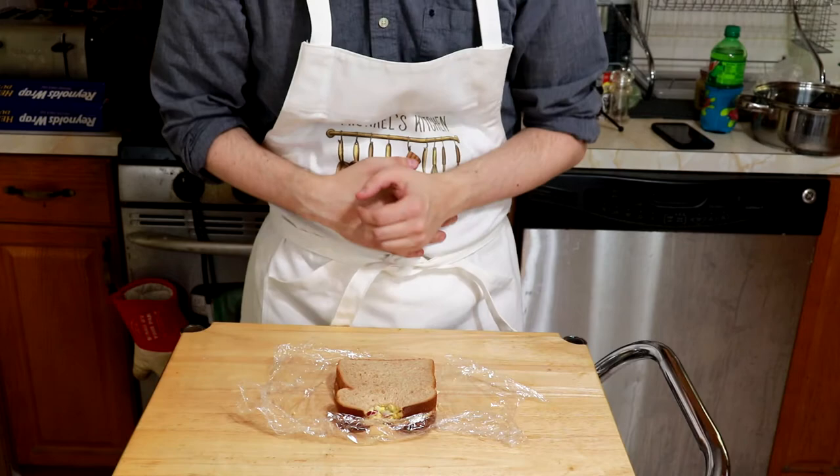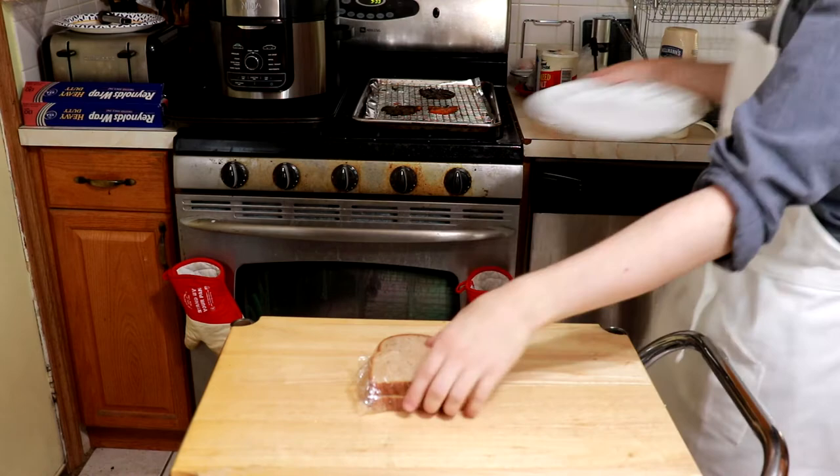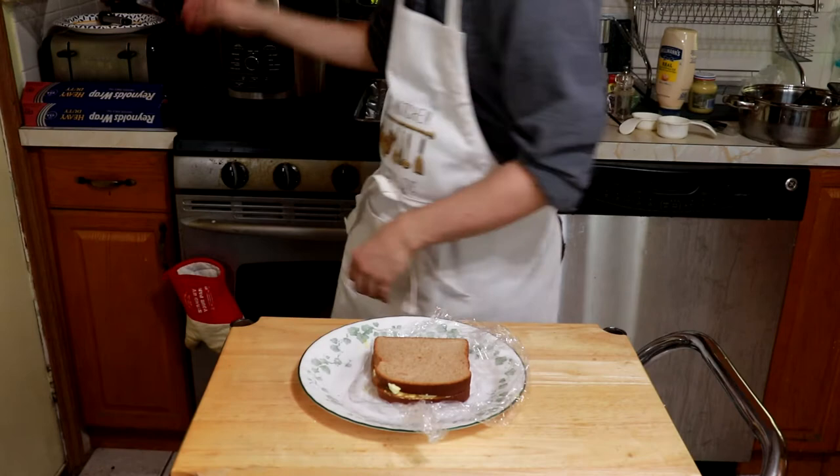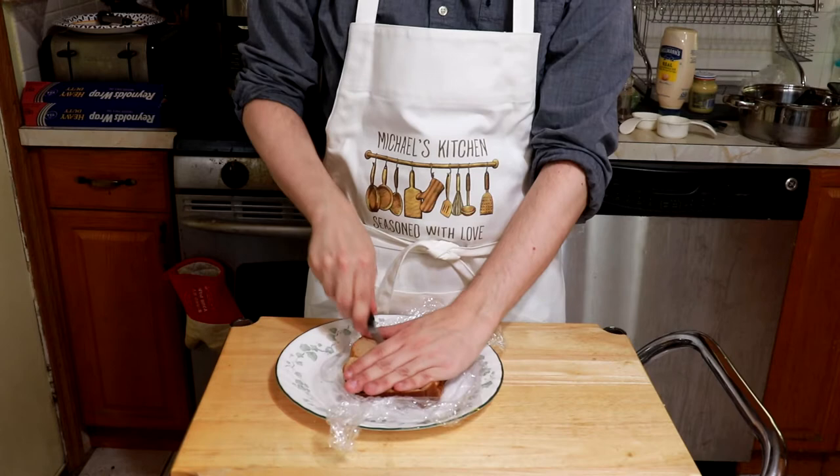Now let's take a bite — it's like a party in my mouth and everyone's throwing up. Just kidding, it's pretty good. I'd considered making it without any of the extra ingredients, just egg and mayonnaise, because I figured the processed truck stop sandwich wouldn't be very flavorful. But that seemed boring and not worth dedicating a whole video to. Besides, it's egg salad — you either like it or you don't, and no amount of seasoning is going to change that.